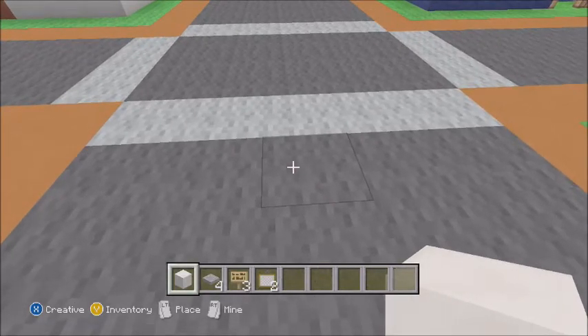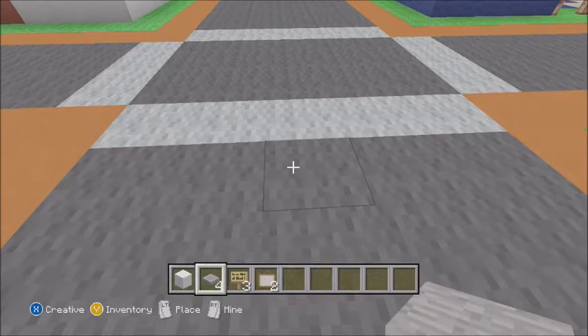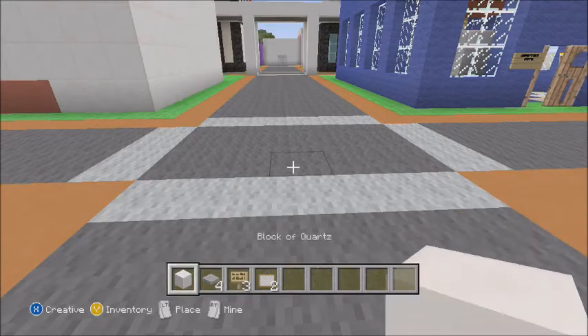Let's get started. You're gonna need a block of quartz, or whatever block you want, a pressure plate of whatever you want, and a sign and painting.